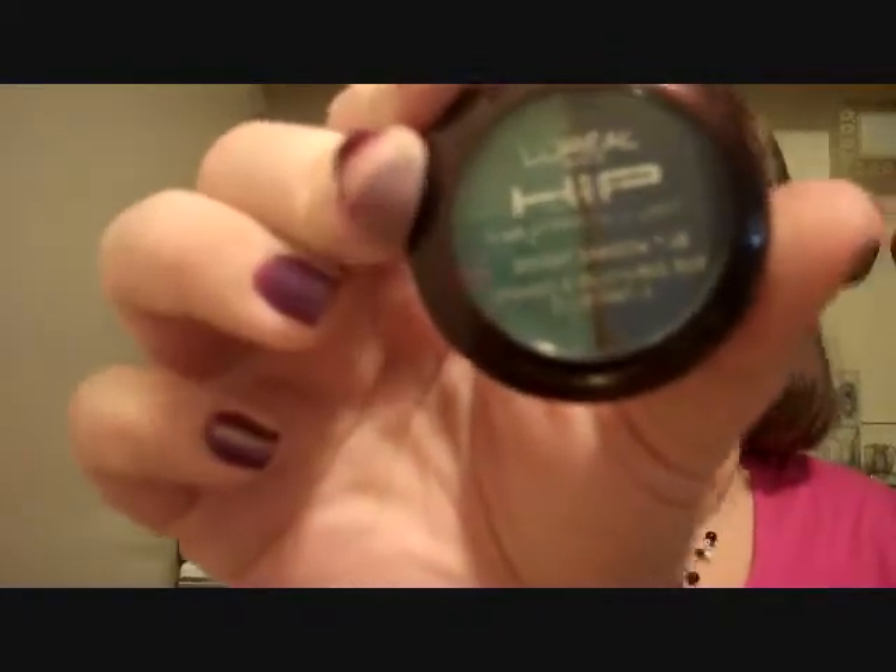Hi everybody! Today I'm going to be doing a review on L'Oreal HIP eyeshadow duos. I hope you enjoy. I love the eyeshadow duos — they are very pigmented and reasonably priced. Let me swatch one for you.